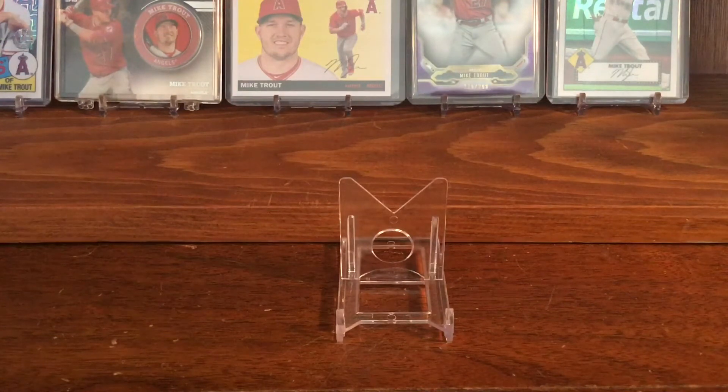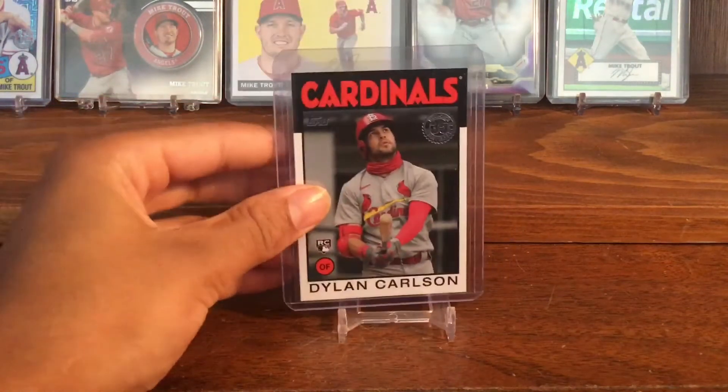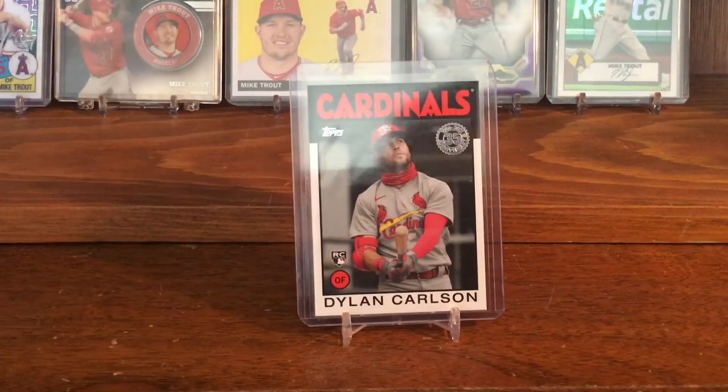I actually did make a video about investing in Dylan Carlson, so if you want to check it out, you can just go back a few videos and it will be there. He is injured now, so his stuff is pretty low. I would recommend picking some up.